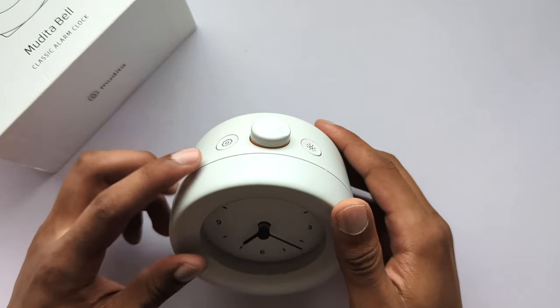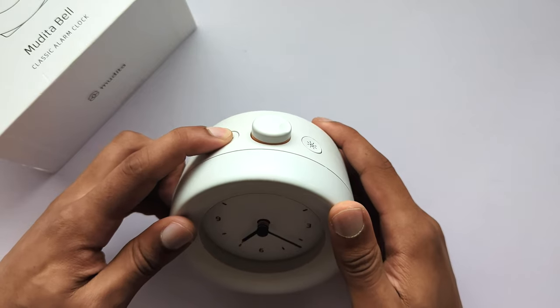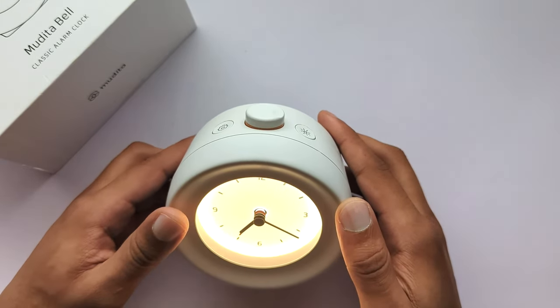Press and hold the settings button for at least two seconds to access the three step alarm settings mode. At any time you can leave the alarm settings by pressing the settings button on the alarm clock.